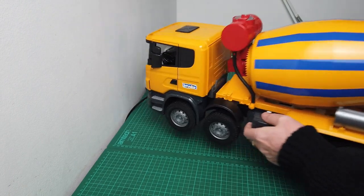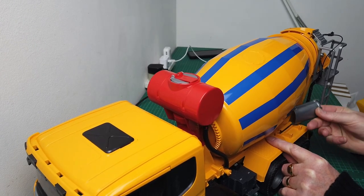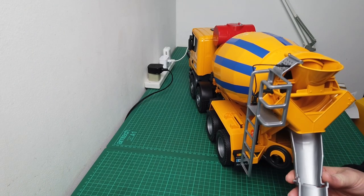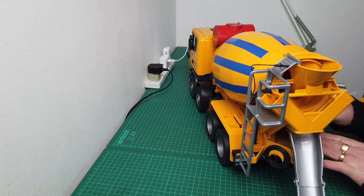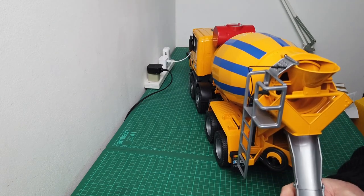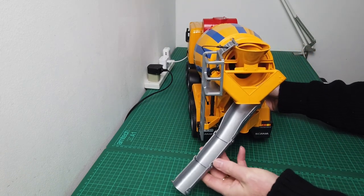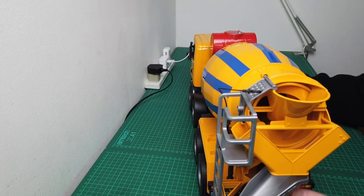There's also a simulated hose pipe for washing the trays down. And I've noticed you've got these little attachments which clip on to extend the tray - that's pretty good isn't it. And you can deliver your concrete down that chute.